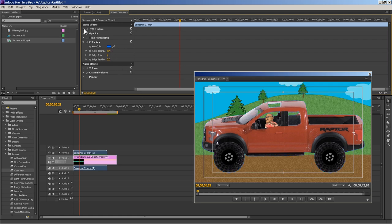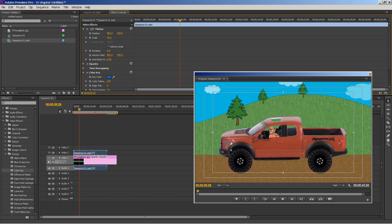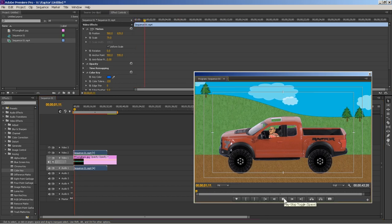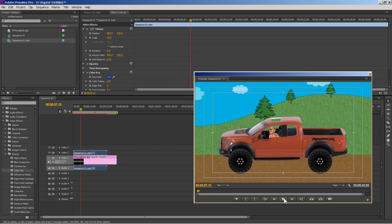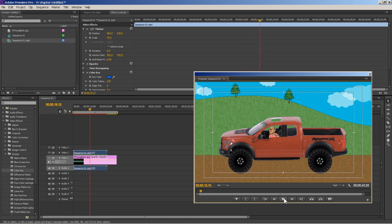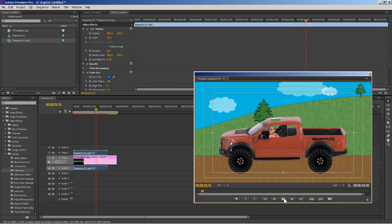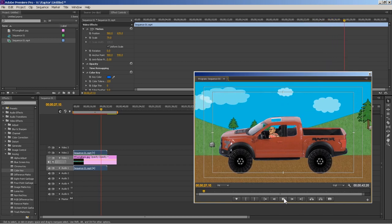Now scale the Raptor down a little so it's smaller, and bring it down into frame. That's basically it — there he is. Professor Clunk is driving down the road in his Ford Raptor.